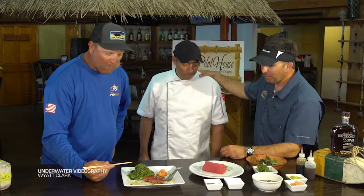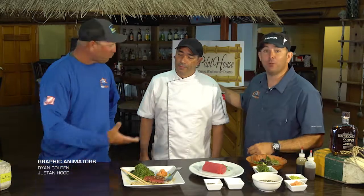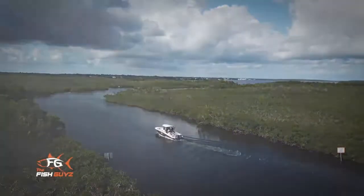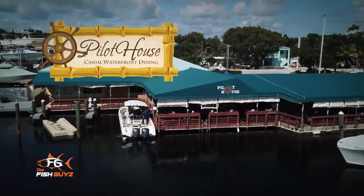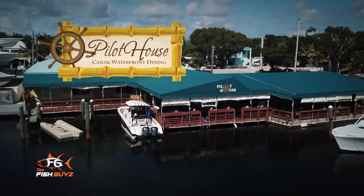Absolutely incredible. Thank you guys. Chef Luigi, Pilot House restaurant right here in Key Largo — if you want to get into some phenomenal food, stop by. Tell them the Fish Guys sent you. Closed captioning and the cooking segment for the Fish Guys has been brought to you by Pilot House Restaurant and Marina, home port for locals, located on the water in downtown Key Largo.